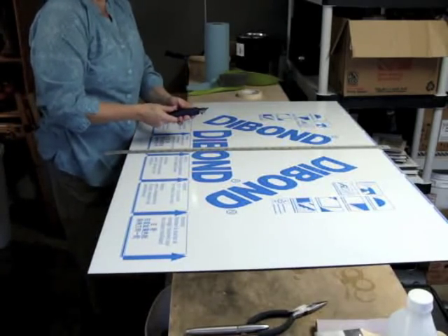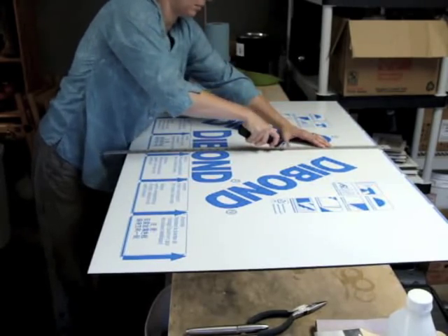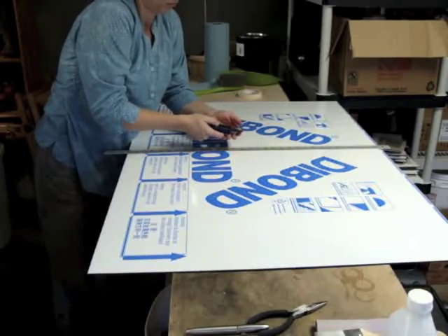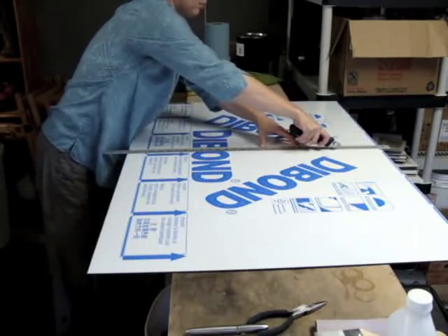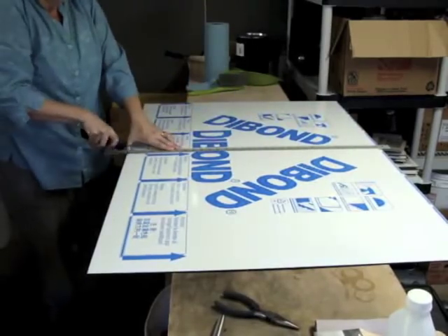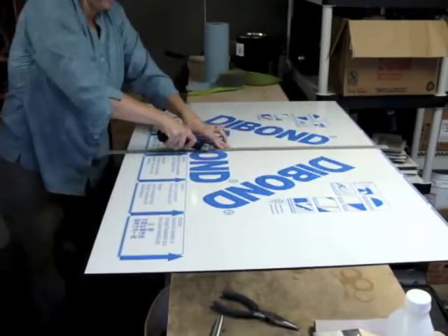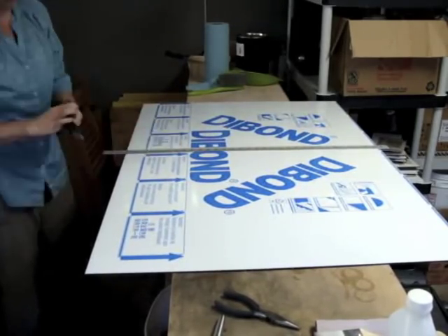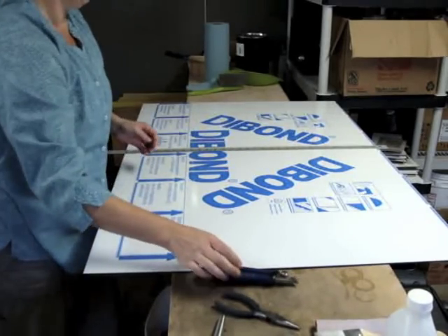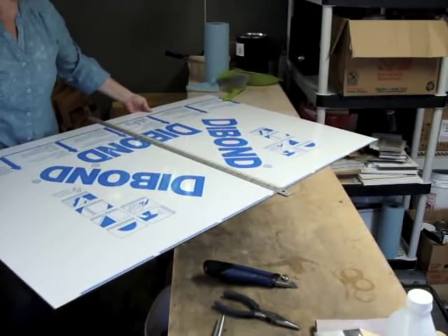I'm going to start cutting with this utility knife, using light pressure at first. This process will take a while — if you're patient, it's not bad. I gradually increase the pressure. You can see that my workbench isn't as wide as the panel, so I'm trying to keep the pressure over the workbench. The beginning and end of each cut are the hardest, so I usually put extra cutting effort into those points.